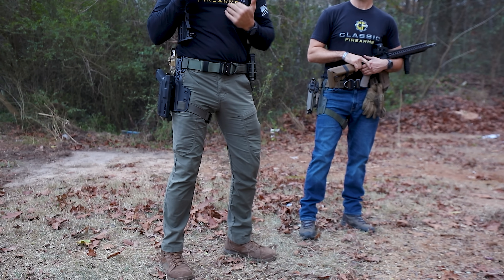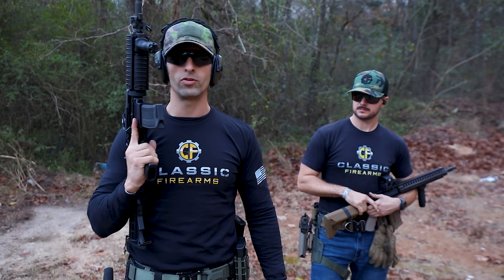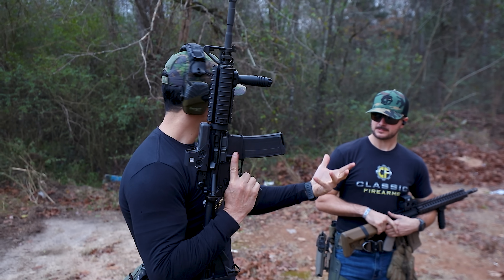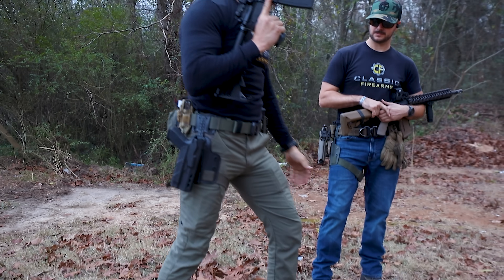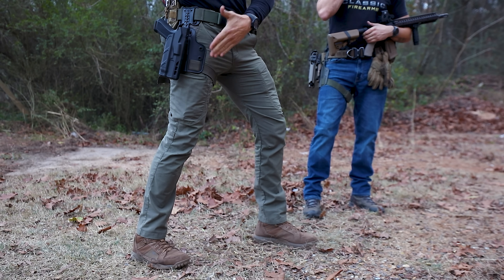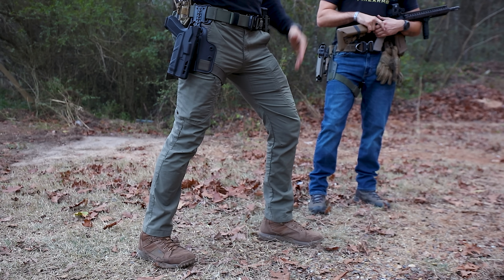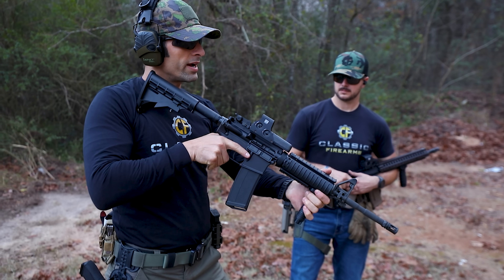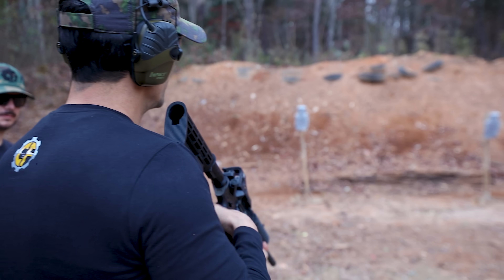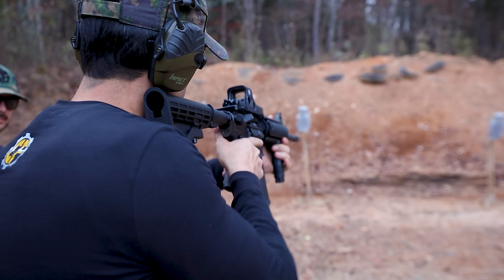If you're standing in front of me and I come and press against your chest, you will most likely rock back. It's the boxer stance. That's what I was taught. Left foot forward, shoulder-width spread on my feet. I'm a righty, so my right leg is straight, left one is bent. My target is in front of me. I identify the target, assess it, and bring my optic between me and my target.